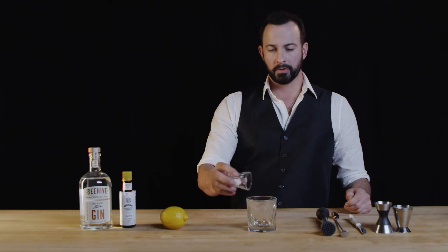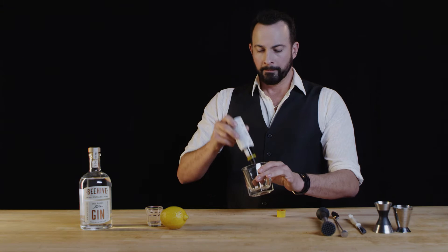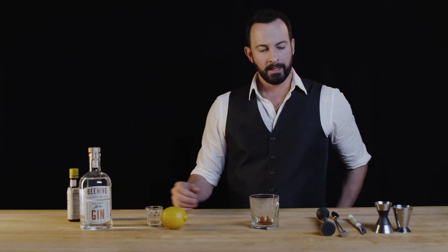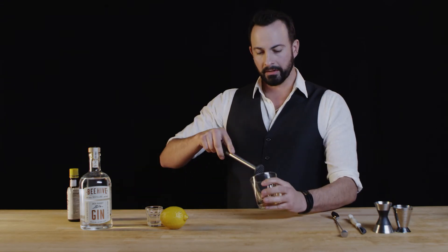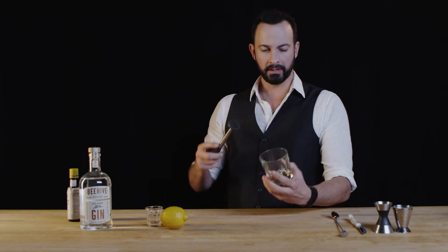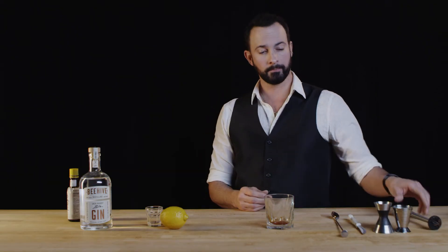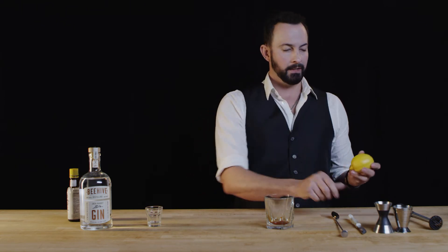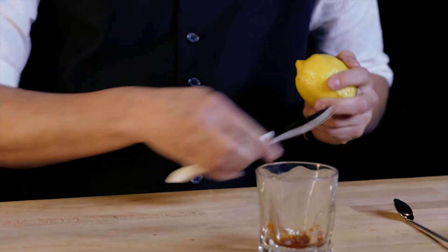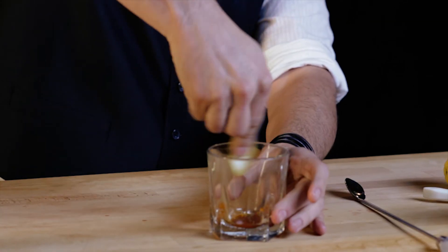First we're going to put in the sugar cube. I like to put the four dashes of Angostura bitters right on top of that — one, two, three, four — just to soften it so that when we mash it together it's a little easier. You can either pick it up and grind it, which is what I like to do, or you can just do it right on top, however you like. And because I put the Angostura right on top, you can see it came apart really quickly. Then we're going to add the lemon peel because we want that citrus to really infuse itself when we put the gin in. I like to just express some of those oils and go on the inside just like that.